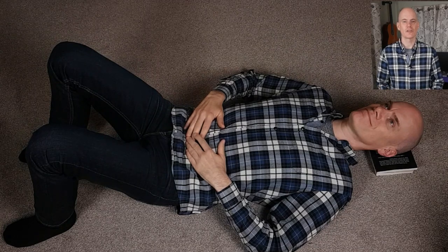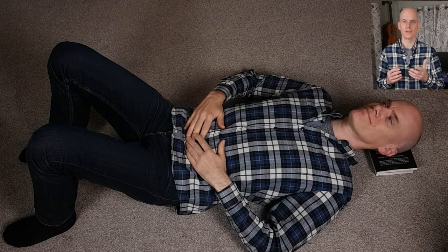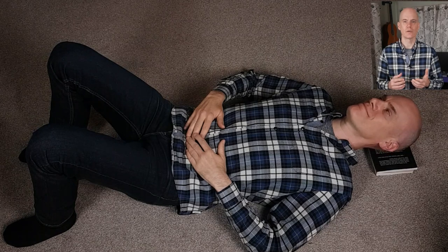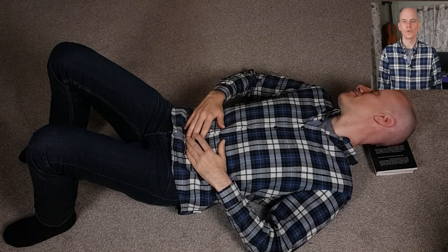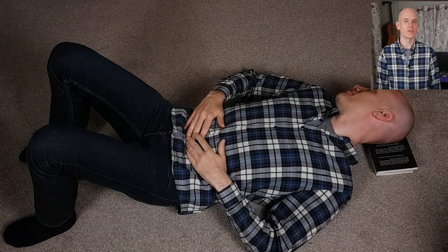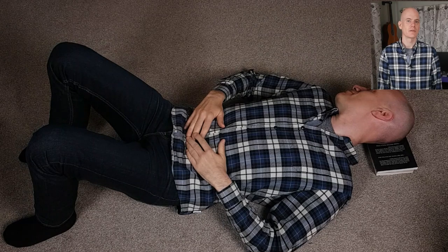Now let the eyes slowly track to the right, and then allow your head to slowly follow the gaze, so that it rolls over onto the books. Keep allowing all of the weight to release into the books, regardless of the position of the head. Decide to let your neck be free and keep your face soft and your eyes lively.